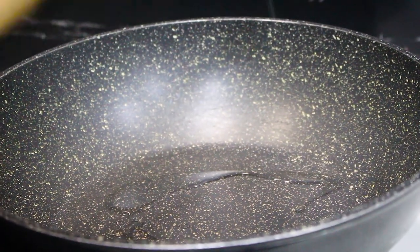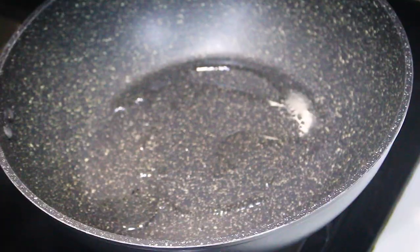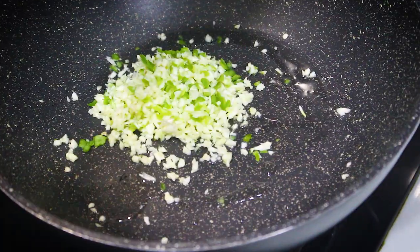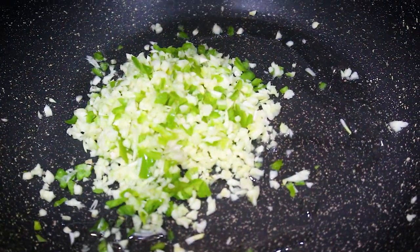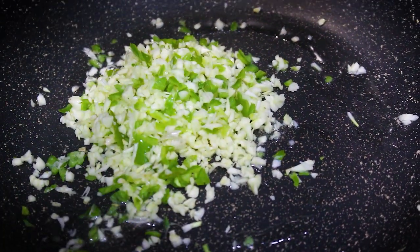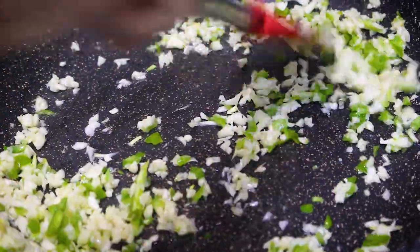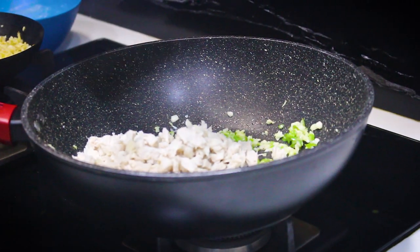In a pan, add two tablespoons of oil. Add the finely chopped garlic and green chilies and sauté it well. Then add the chicken pieces to this and mix well.